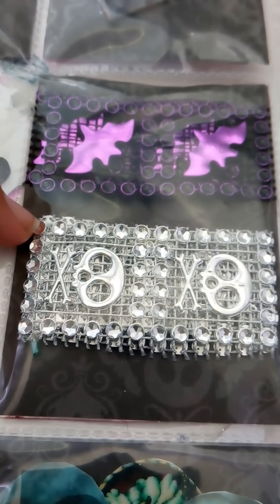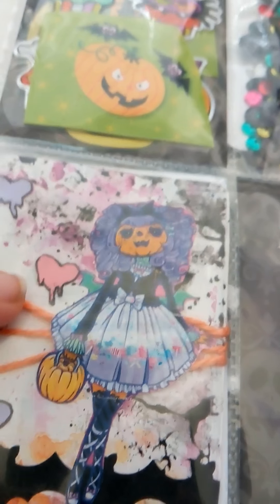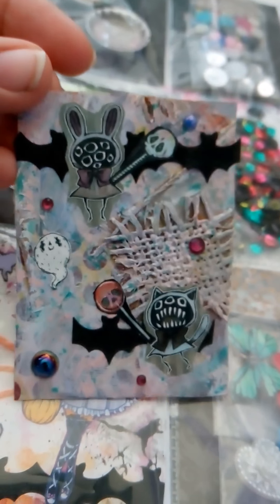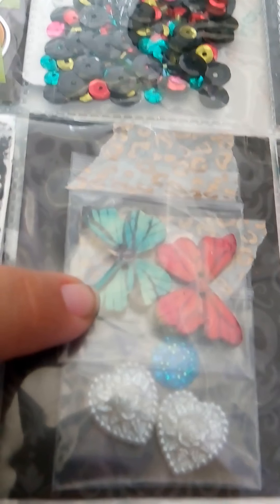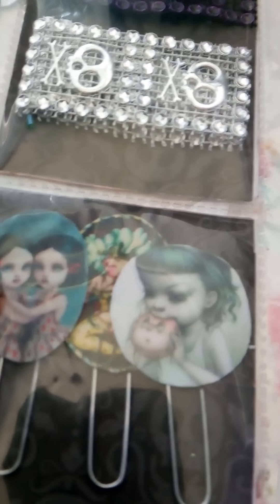There are some stickers, sequin mix, and these ribbons from the dollar store — I really like this ribbon. I also included an ATC card. I like this creepy girl style but I also like this Halloween pastel theme, so I included one of my favorite ATC cards. You can see I like this pastel Halloween look — that's another ATC card that I made. Then there are some buttons and flat back embellishments, and I made some paper clips using those images.